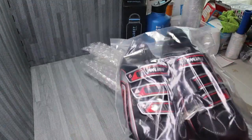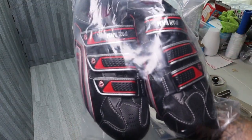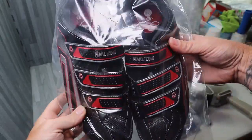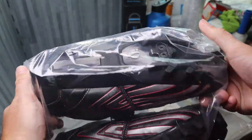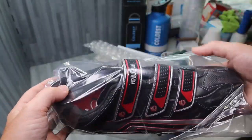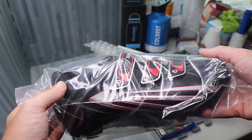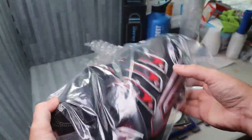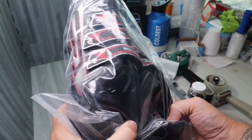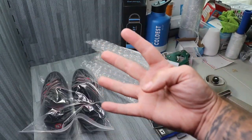And you guys saw these in the last video — these are from the Goodwill, the mountain bike shoes, the Pearl Izumi. Very, very good condition, very nice, pretty much almost brand new. There wasn't really many comps on it. I kind of comped it wherever I wanted, which was about 65 bucks, what I thought was fair. And they sold for 60, so perfect. So we got those four.